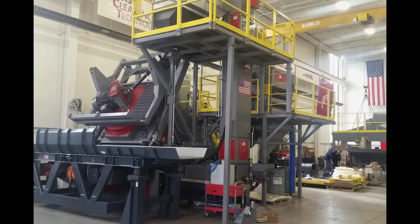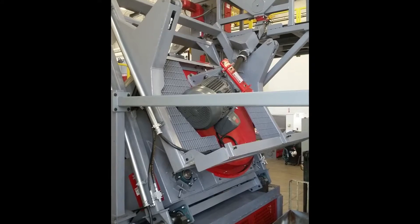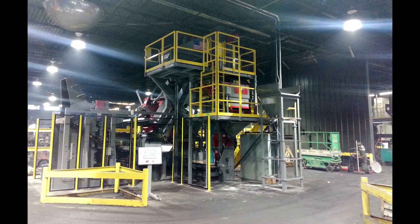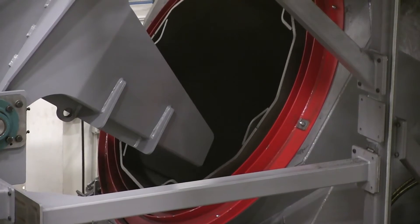Our HD series drums incorporate a modulation feature, allowing the drum to change angles from 23 degrees to 30 degrees during the blast cycle. This added feature promotes exceptional tumbling of difficult parts or allows for a gentler tumbling action for more delicate parts.